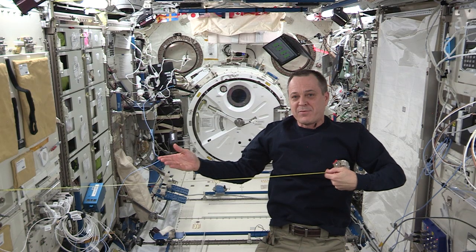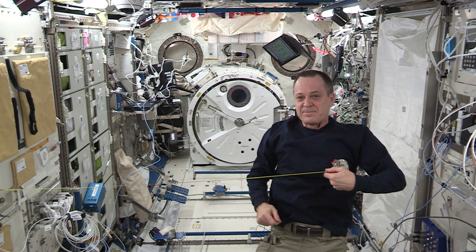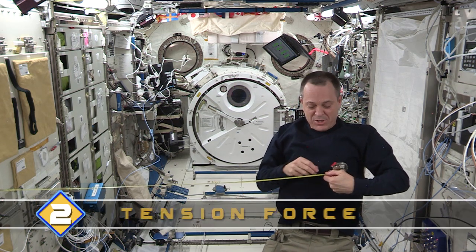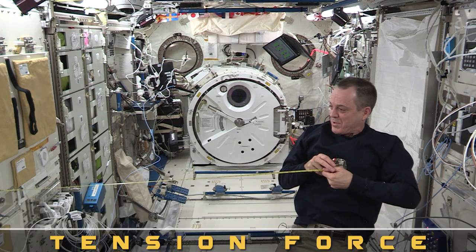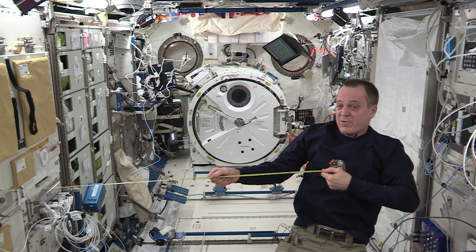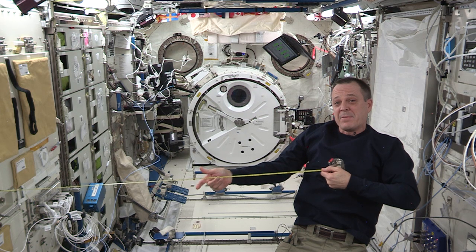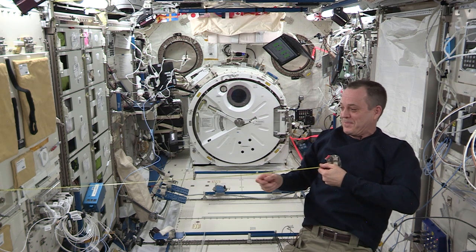What do you think the opposite force of compression is? It's going to be pulling apart — we call that a tension force. A tension force is what's going to help maybe even rigidize the truss segment, but it also could potentially pull it apart. I'm not going to pull apart this tape measure because we probably need it later for some work we have to do.